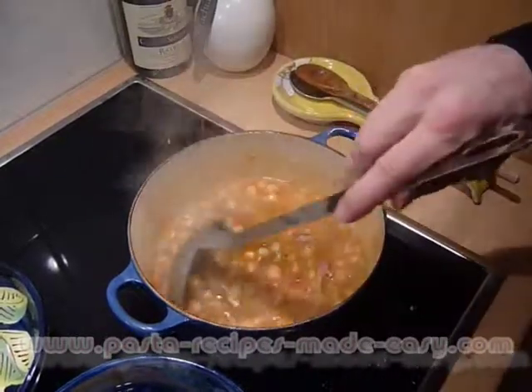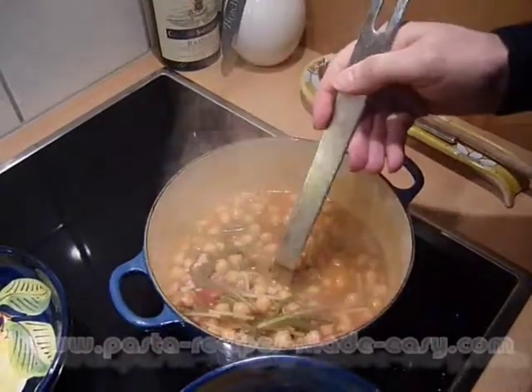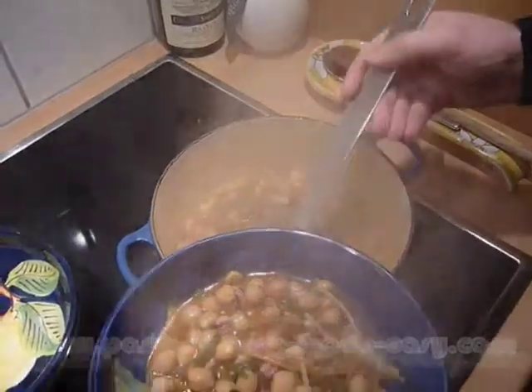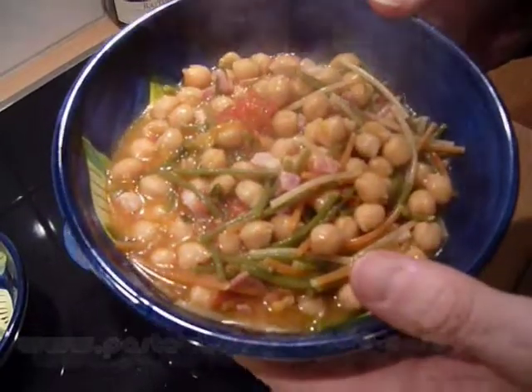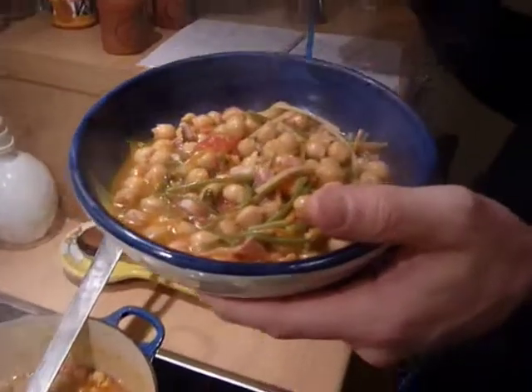We're pretty much there — pasta cooking time done. Parmesan sprinkled in there and mixed around to make it nice and creamy. Pop it all in there — look at those nice colours, really multi-coloured spaghetti, that was a good choice. And there you have it: chickpea pasta soup, served with some crusty bread and obviously a nice glass of vino.